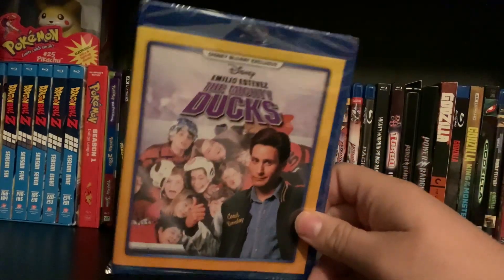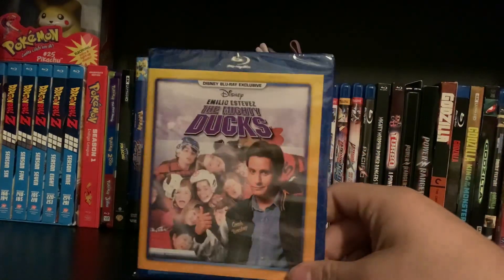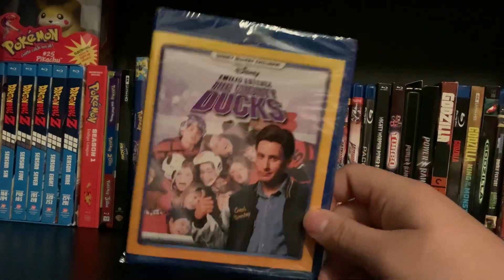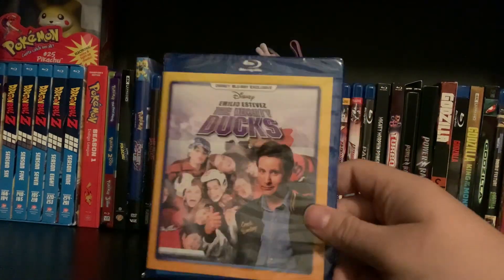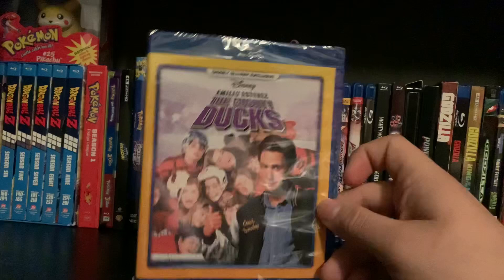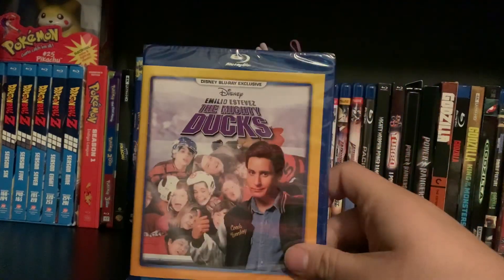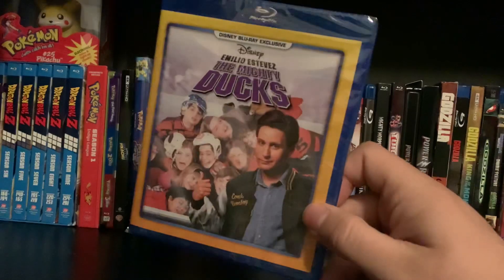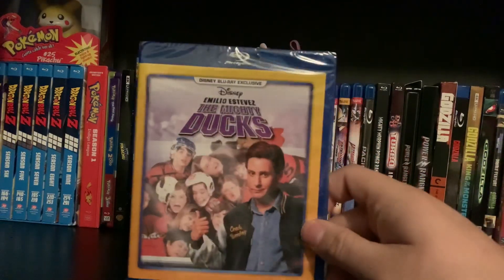This is a Disney Movie Club exclusive. Its exclusivity means that you can just sign up for the Disney Movie Club, and if you guys want to I'll put a link down below. So you guys can get things like this, because these are not going to be released in stores. So if you guys want to get it on Blu-ray, for you collectors out there, that's where you can get this.